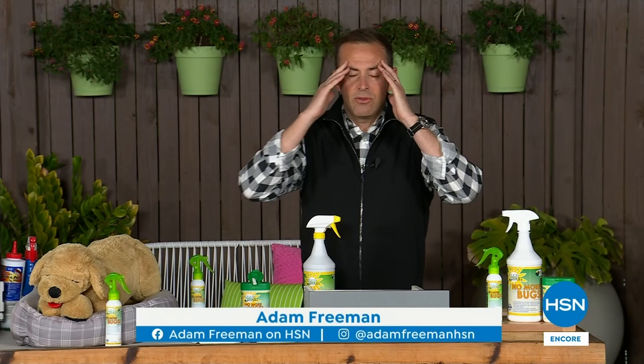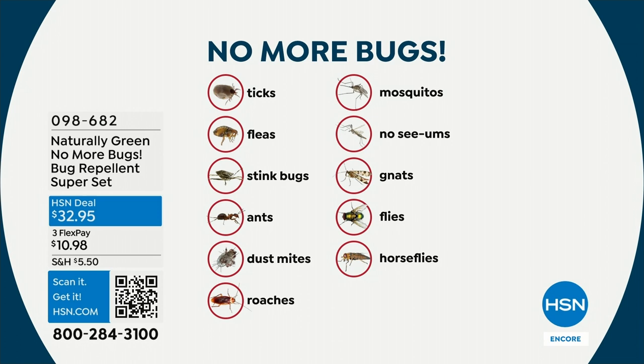I just don't like bugs — I can't help it. They're everywhere. As we get into warmer weather, there is a product on HSN that for many, many years has been our number one preferred bestseller, and it works. You name the bugs — ticks, fleas, stink bugs, ants, dust mites, roaches, mosquitoes, noseeums, gnats, flies, horse flies — I am no fan of them. We can repel and drive them away with a little help from Naturally Green No More Bugs.